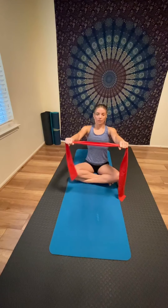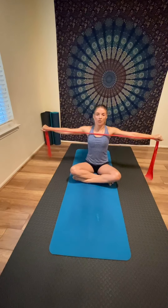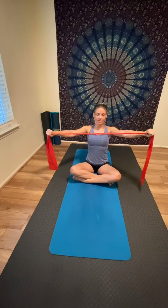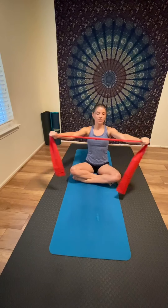Come back to seated position and notice your posture. Now hold the Thera-band with palms facing down, fingertips facing down, lifted in front of your chest. Engage your core, then pull the band open to shoulder level so the band comes close to your chest, and return. Inhale as you pull, exhale to center. Feel the tension on your shoulders and arms.